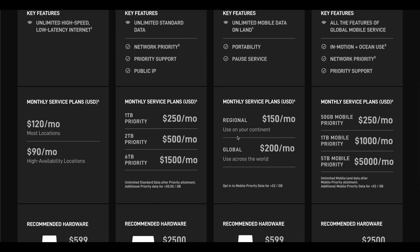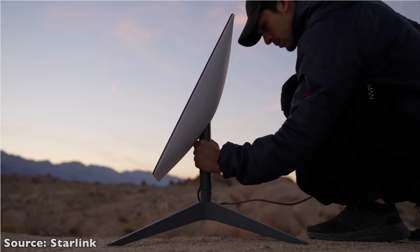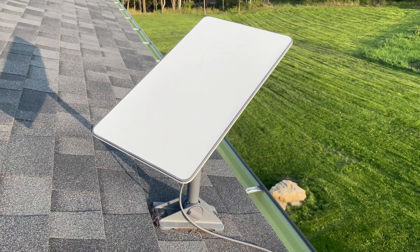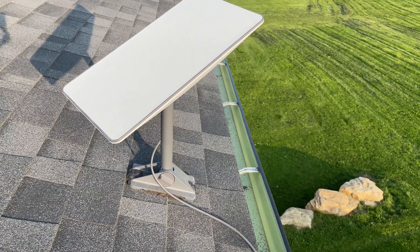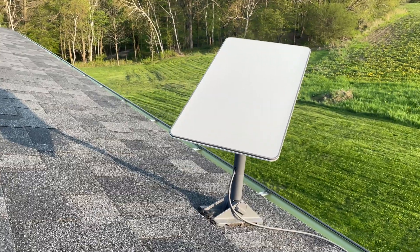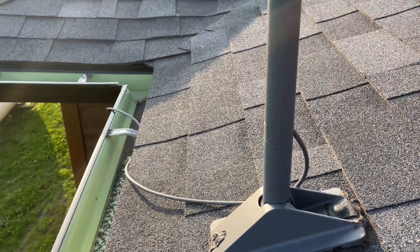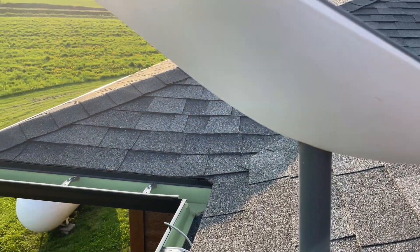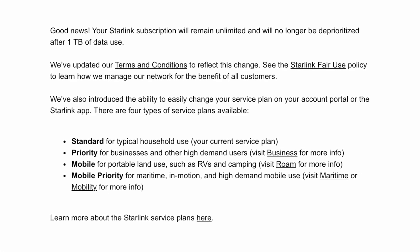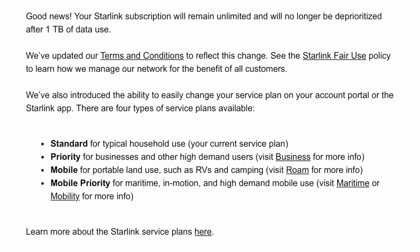One thing to keep in mind is that Starlink says eventually your kit will become obsolete and will need to be replaced for optimal service. Also, Starlink this past winter announced data caps where your speed would be deprioritized if you went over one terabyte in a month, with extra data available at about 25 cents per gigabyte. Thankfully, they recently announced they're doing away with that, and there are no data caps for standard household plans. Hopefully in the future they don't change their mind again, as it could be an issue for people with larger households.